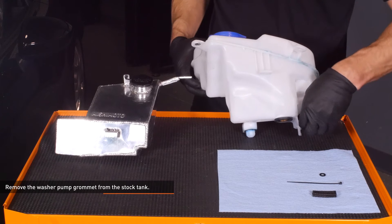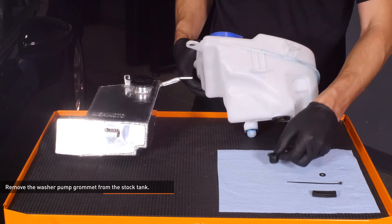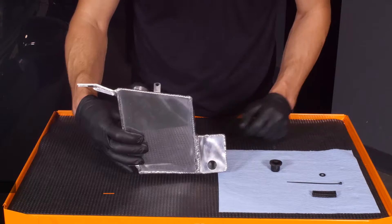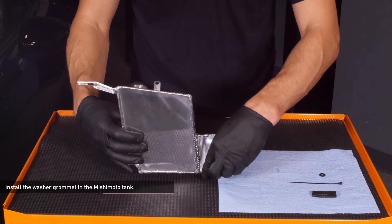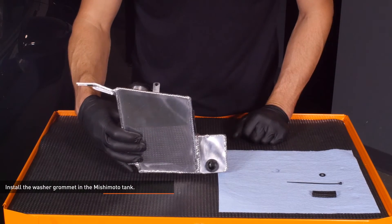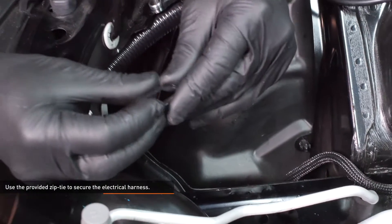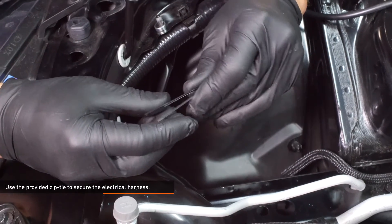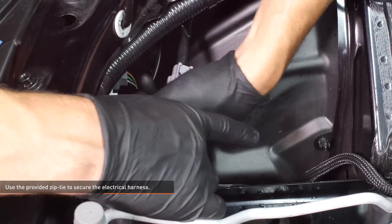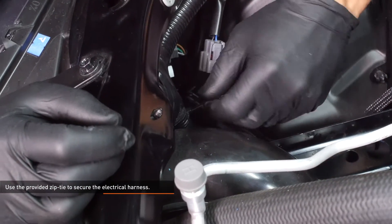Remove the washer pump grommet from the stock tank. The fluid level sensor is not retained with the Mishimoto tank. Install the washer grommet in the Mishimoto tank. Fold the zip tie to put a crease in it — this will make it easier to lead around the main harness. Use the provided zip tie to secure the electrical harness for the fluid level sensor to the main wiring harness.